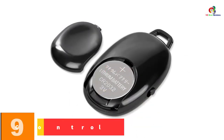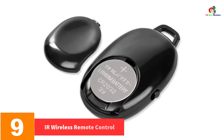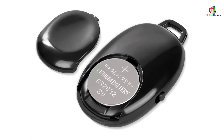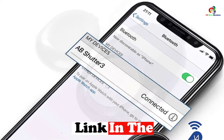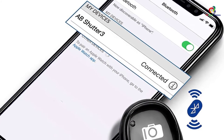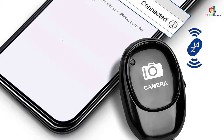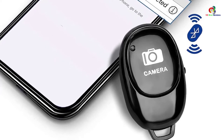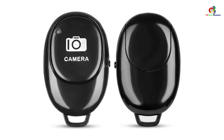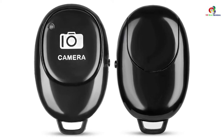Moving on at number 9, we have the IR Wireless Remote Control. It is among the top models specifically designed to help you minimize camera vibrations as well as capture difficult-to-approach subjects. It provides an instant shutter release or a 2-second delay, operates within a working range of up to 16 feet, and uses infrared connectivity. The model is manufactured by WAAO.